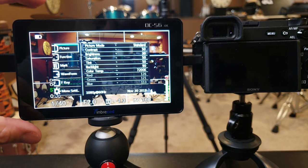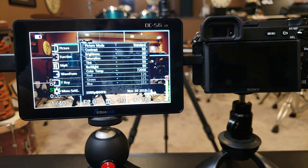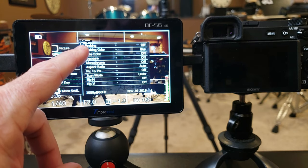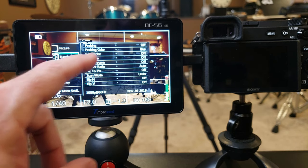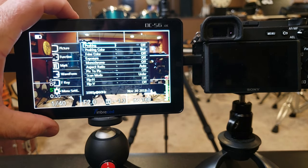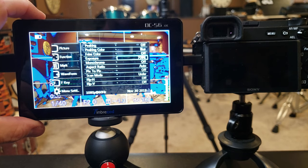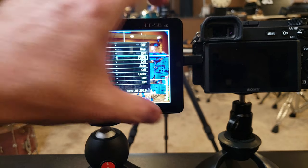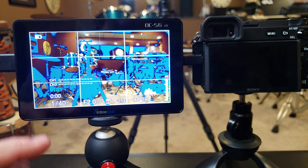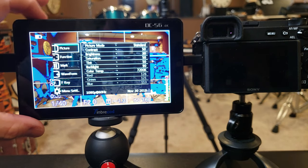Going into the menu, you can adjust color temperature, backlight, brightness, contrast, and saturation to your heart's content. Under the function button, you can enable focus peaking and choose its color. Under exposure, you can toggle the zebra overlay — at 100% or 70%, which gives you a heads-up when you're getting close to clipping. With exposure enabled, you can see a lot of blue peaking indication on screen, though in this case most of the image shows as underexposed except for a little on the histogram.